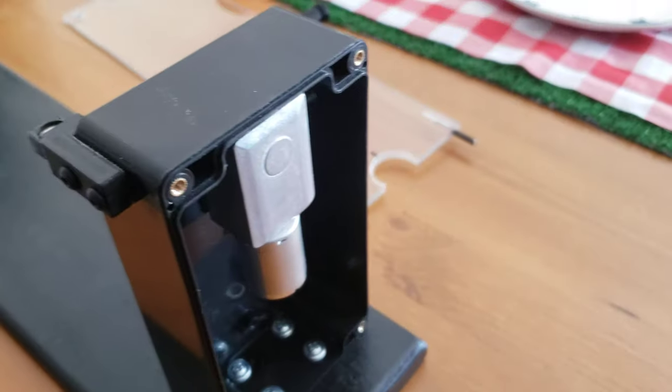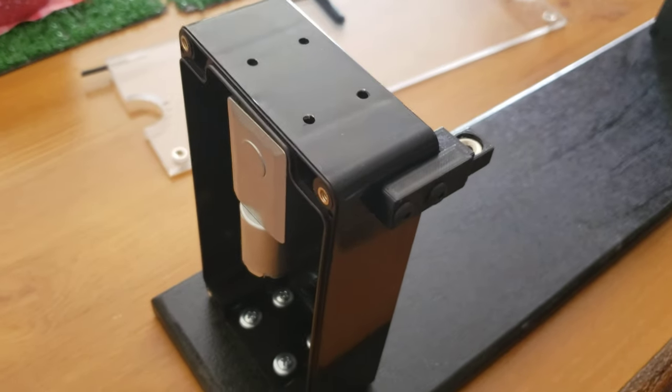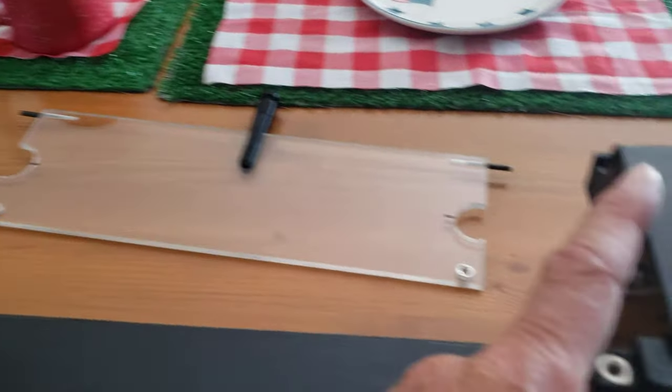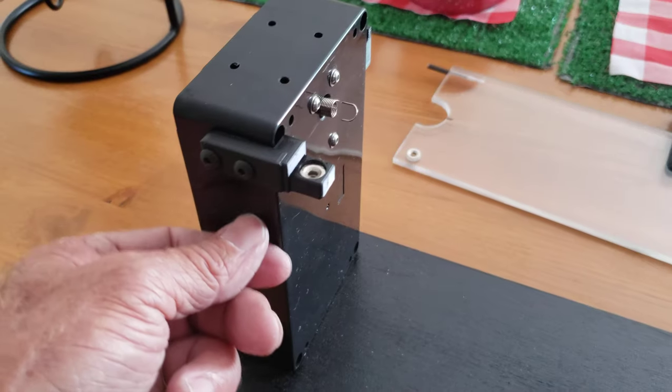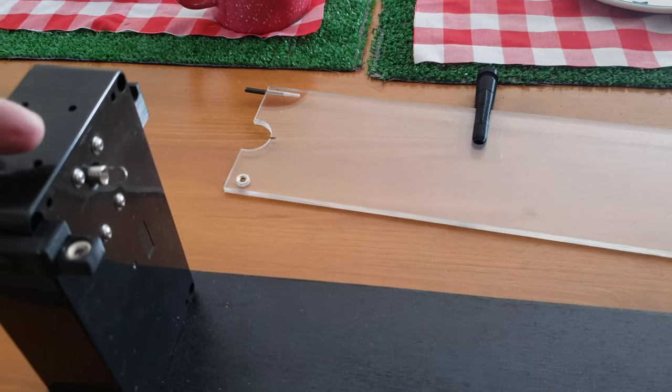There are two motors in it — one motor, two motors. They are DC motors, so I can reverse the polarity on them where this one will run clockwise, this one will run counterclockwise, and then it'll have a reverse switch on it where you can back it off if you want to.